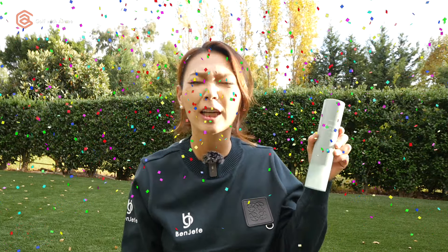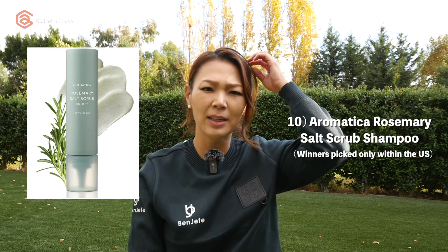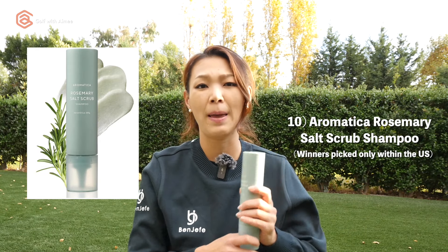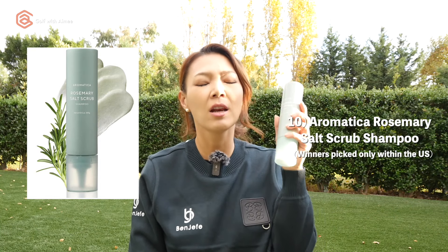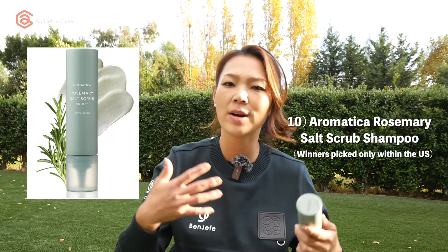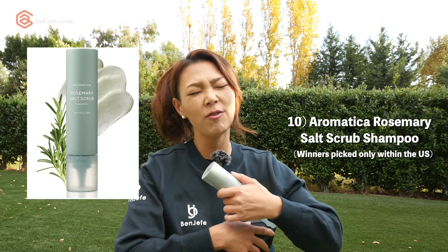Last but not least — ta-da — this is the giveaway item. This is something I use daily and I absolutely love this product. This is Aromatica Rosemary Salt Scrub Shampoo. When I get stressed out or eat something greasy, my scalp goes crazy, and the salt in the shampoo really cleanses it. My hair has been very healthy lately. They were super nice enough to provide us with 30 of these shampoos to give away to you guys, so you can experience how I feel every day after I shower.